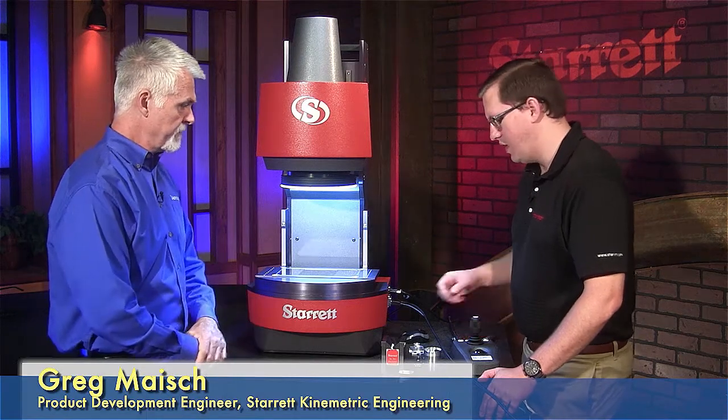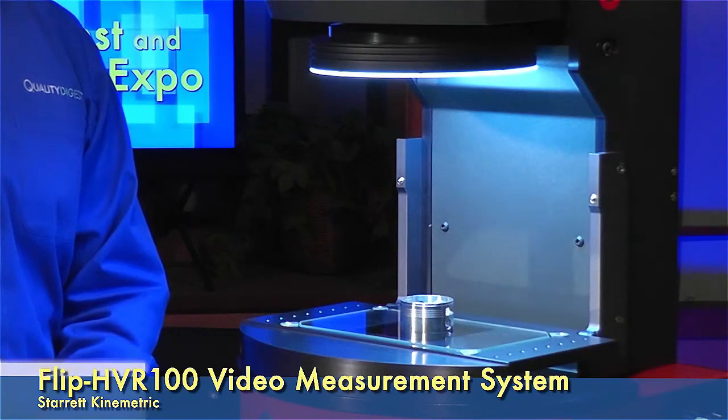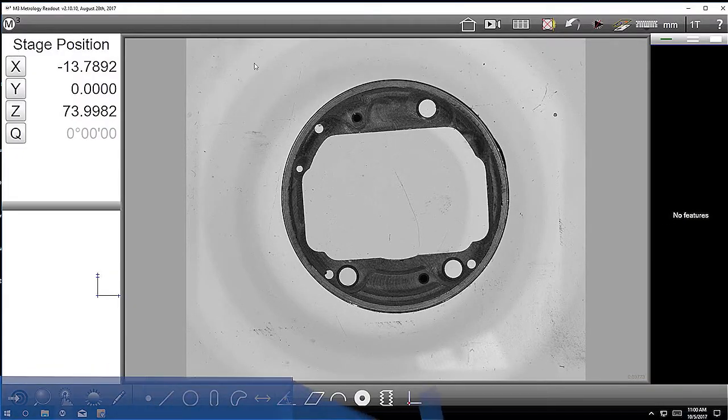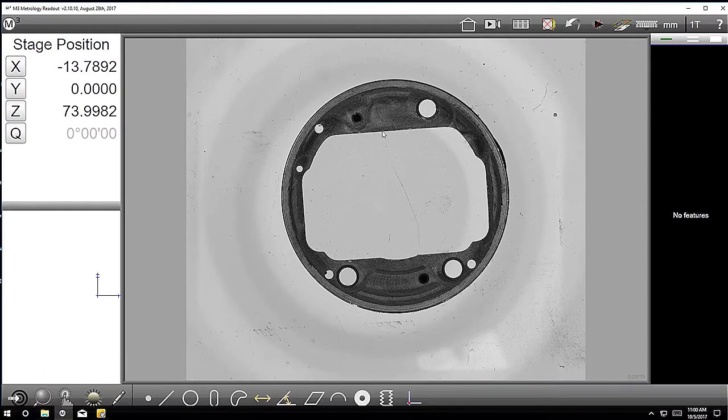So show us what it does. All righty. So let me put this part up here, and then if we look at the software, you can see this basically looks like a piston head. And the way that this unit works is that it can pick up the contrast between the light and the dark regions. That's how it does its measurement algorithm.